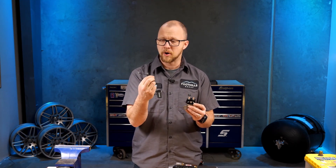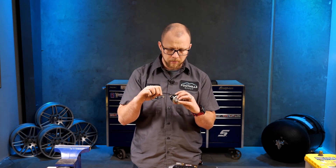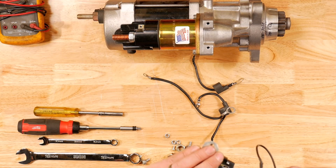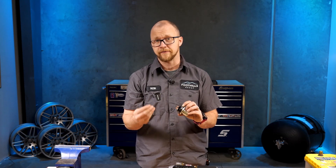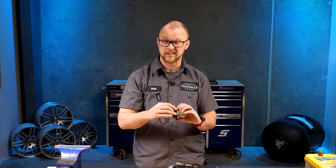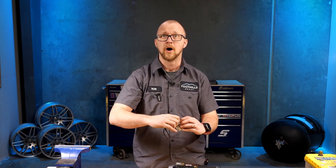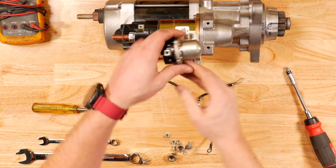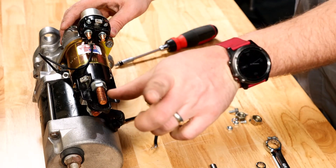This small 14-gauge wire will do perfectly fine for the control circuit. We simply install that with the screw. The lock washers on these are quite helpful — make sure you use them — because the engine is constantly vibrating during operation and the starter vibrates as well, so we don't want those screws coming loose. We're going to take our relay and mount it on top, making sure all our studs go the same direction.